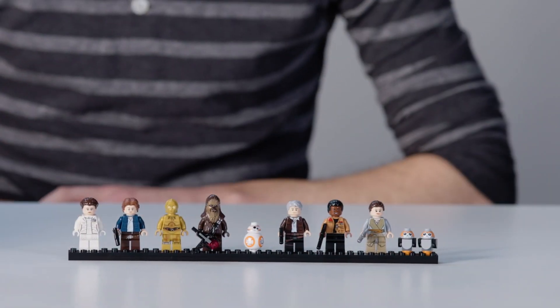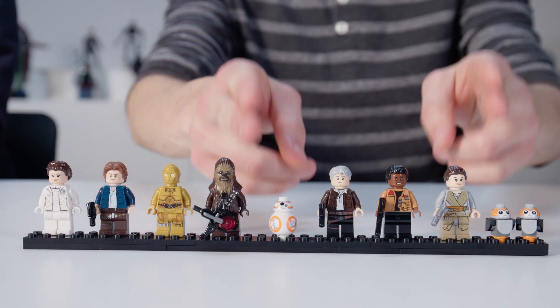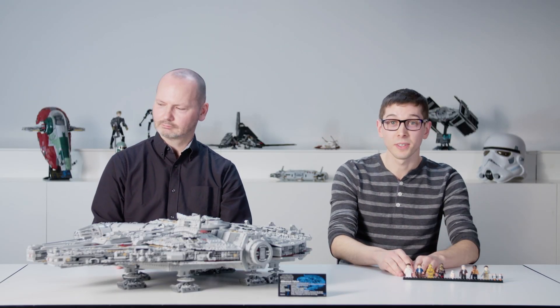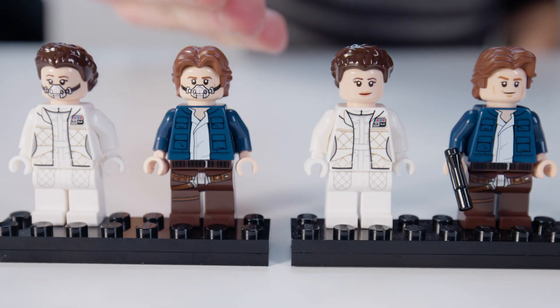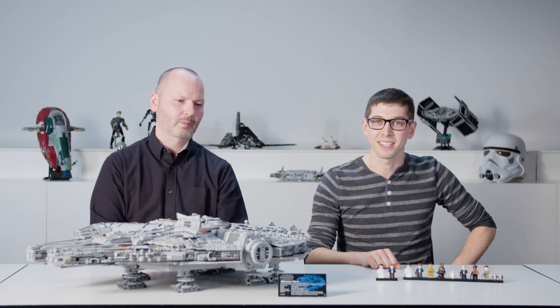The Falcon comes with ten figures. You can pick either the crew from Empire Strikes Back or the crew from Force Awakens, and there's a bunch of exclusives. We have a completely redone Han and Leia from Empire Strikes Back, and what's especially neat about them is that when you flip their heads around, they're wearing the respirators from that scene where they're exploring the belly of the giant space slug.